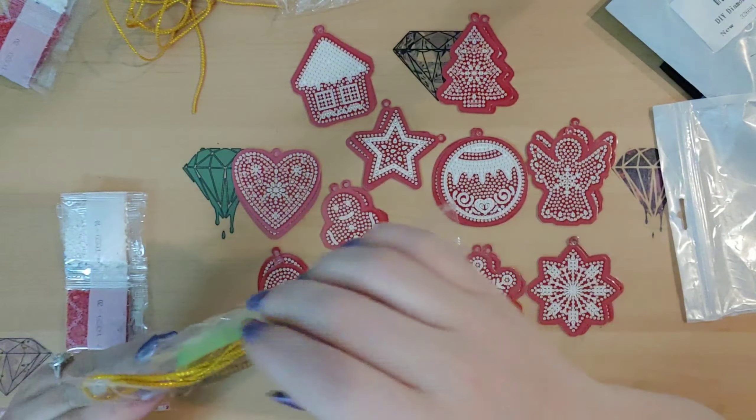I'm going to put those aside for a minute and move on to the other set I got. The other set, I believe there's eight in the pack, and they're a little bit more colorful. I was trying to do this as inexpensive as I could. If I remember right, these were like $10 to $12 for the set of 20 of them.